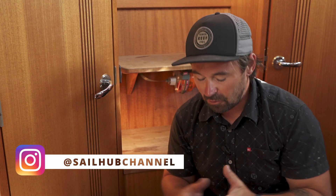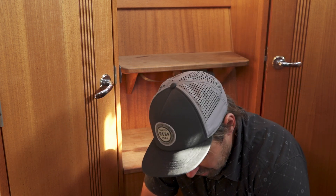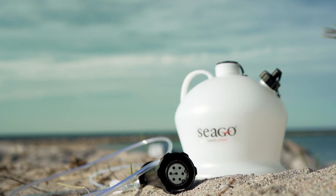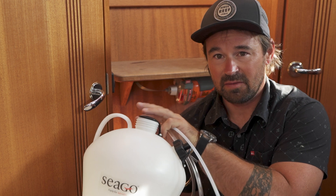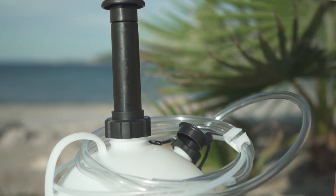Welcome back to SailHub. Today we're talking about oil changes. This is on a NIAID 332, so we're going to go over the brief way to change an oil, and we're going to use this — a Seago oil pump. This thing is effectively basically a vacuum device, so the idea is that we can pump all of the oil out of the engine into this and make an oil change a pretty much mess-free job, which sounds quite amazing.